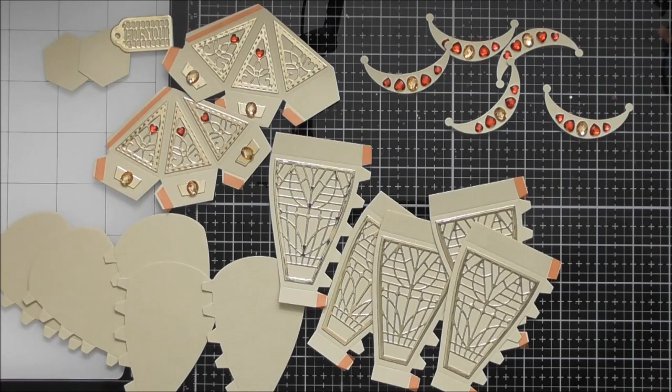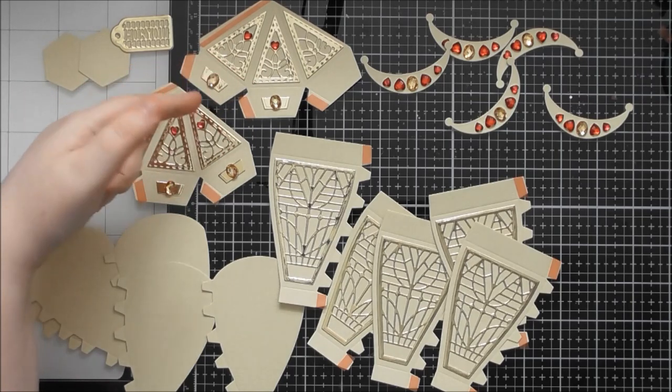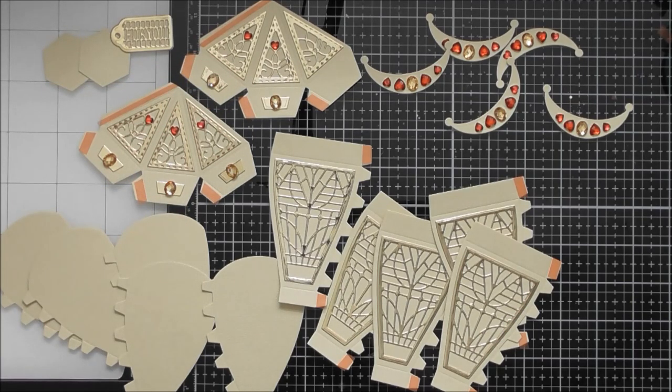Hello, welcome to another construction video. Today's one is for Tonic Showcase number 25, which is called 'Up Up and Away.' This is the second construction for this die set because you can also use the hot air balloon die to create a decanter. There's an extra die in the set that creates a pointed lid for the decanter, and then you use the main pieces for the hot air balloon as the bulbous round bottom of the decanter.